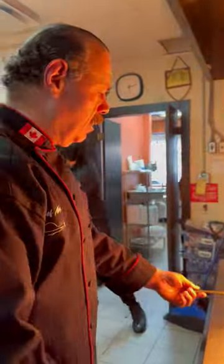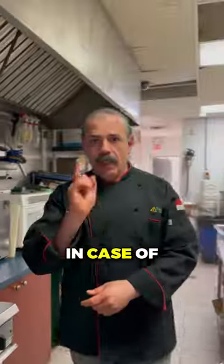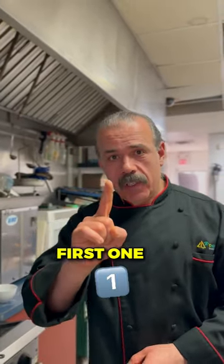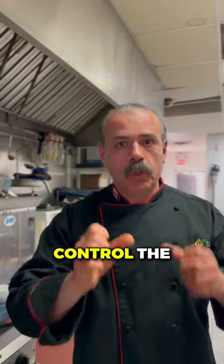Oh my god, a fire! In case of a fire in your kitchen, there are three steps on how to put it out. First one: do not panic. Control the situation.